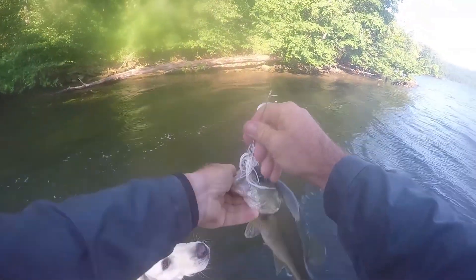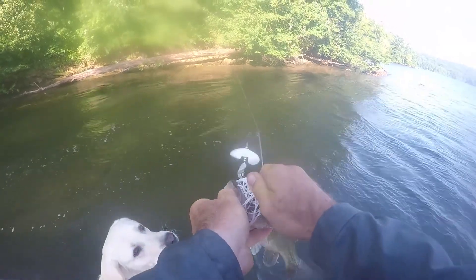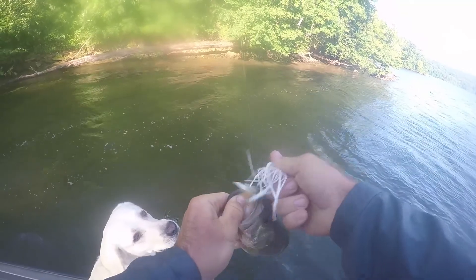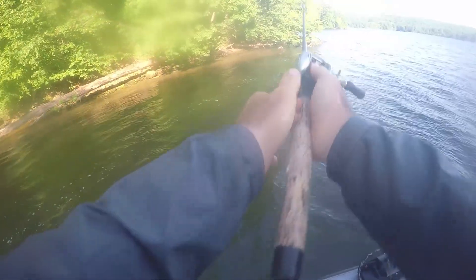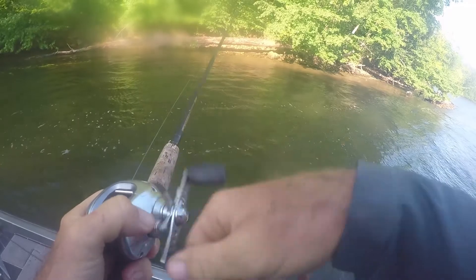The actual buzzbait I'm using is sort of like an inline tandem buzzbait. It's actually no longer made — it was from an old closeout bait shop. Not that it's anything super special. I've caught a lot of fish on it, but buzzbaits are typically about the same across the board.